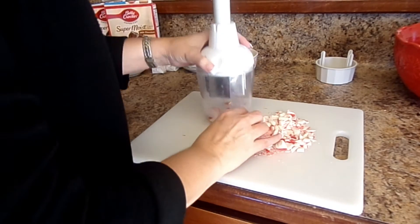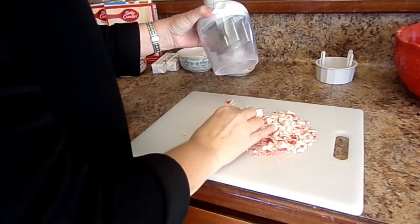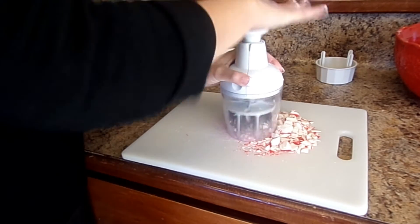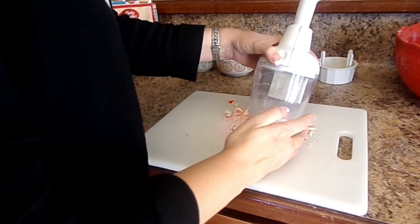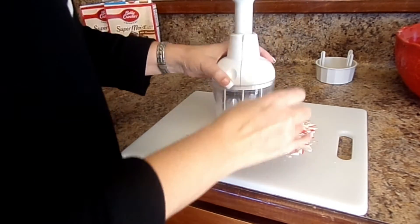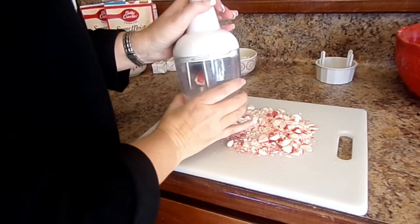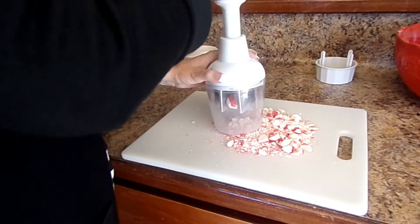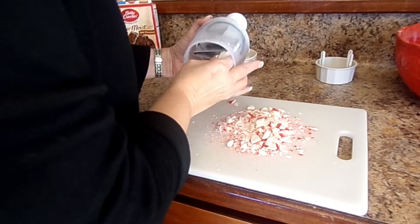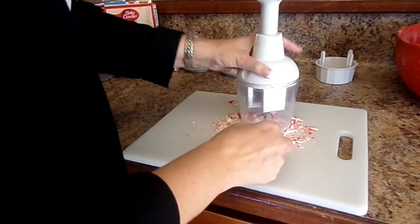We're probably gonna do these up just a little bit finer. Some of these chunks need to be just a little finer to go on top of a cookie. If you don't have one of these, they're amazing — Pampered Chef. My friend Rachel Varnell sells Pampered Chef; I usually get all my Pampered Chef from her. Shout out to Rachel Varnell — find her on Facebook.